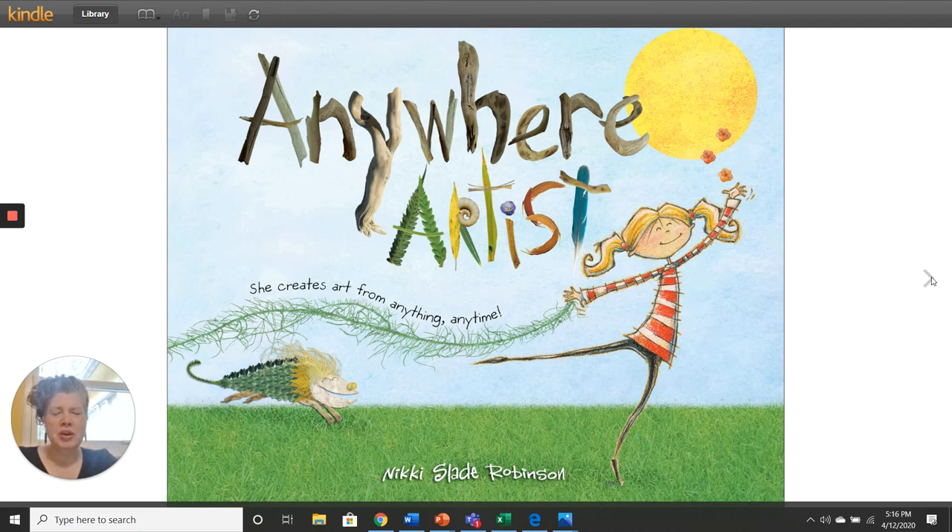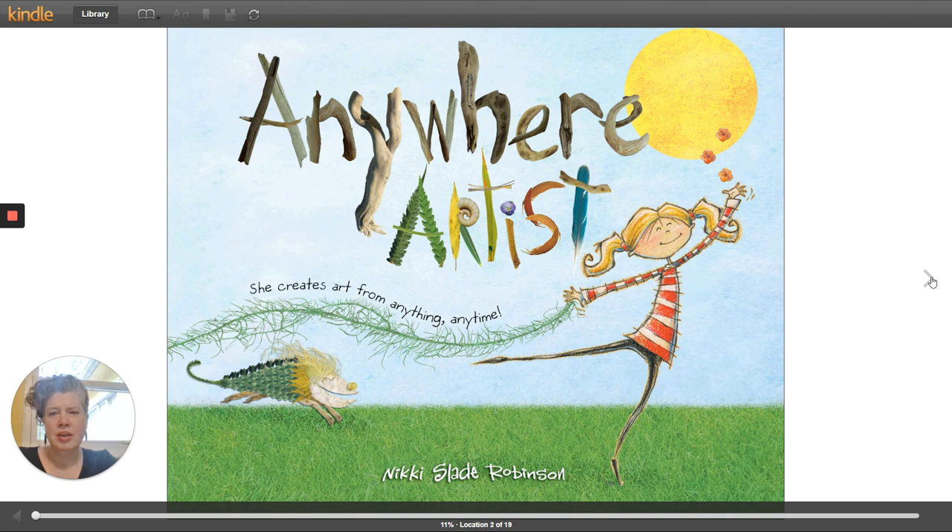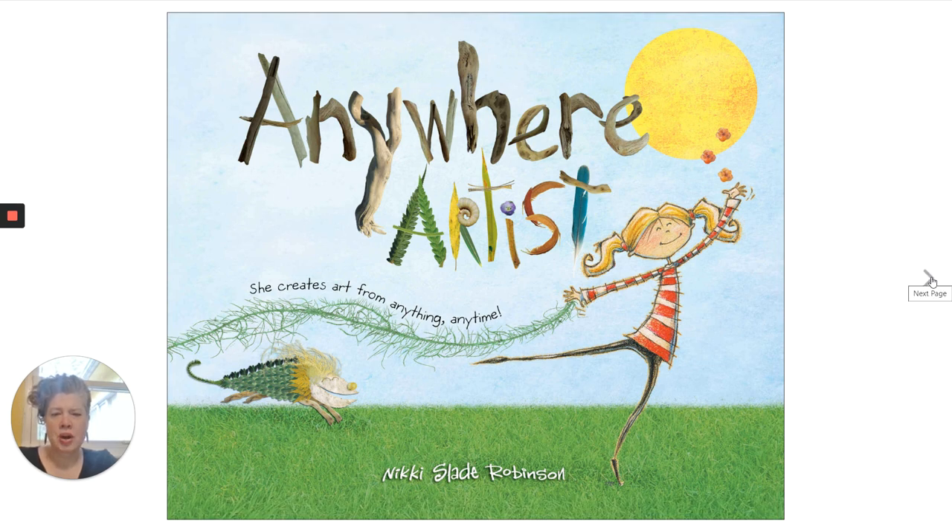Hey, everybody. Today, we're going to read Anywhere Artist. I know I already uploaded it onto YouTube, but we're going to try it with a different application today. And I'm going to try to add some ideas at the end for you to add to your own artwork. So the book is called Anywhere Artist. It's by Nikki Slade Robinson.